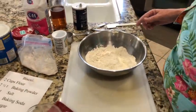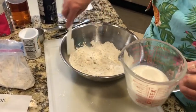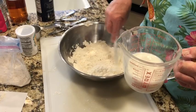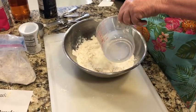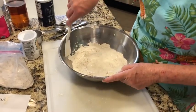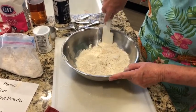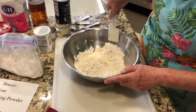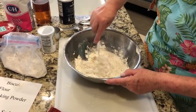The next thing we're going to do is take that sour milk we made not too long ago and pour it in. Now this is where you have to be really gentle with your dough. You don't want to work it too much or else your biscuits will be tough.